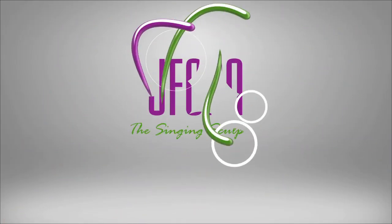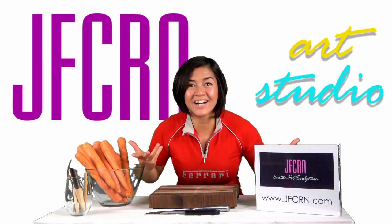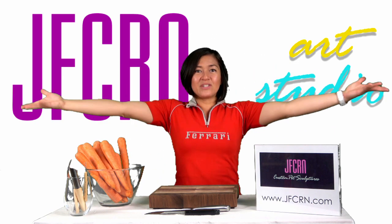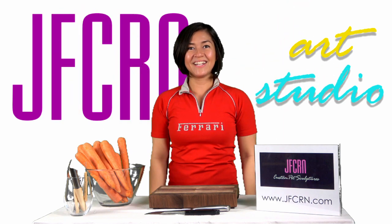Hello everyone! Welcome to my art studio! Wait a minute, aren't you in your kitchen? Kitchen?